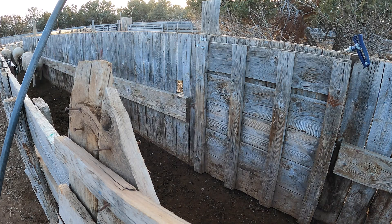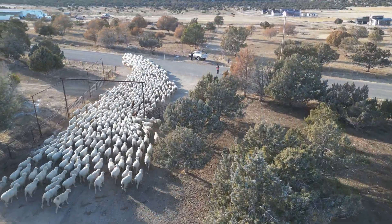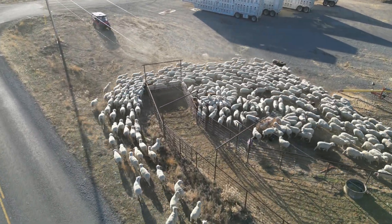As we finish up for the day, we kick them out the gate and head them down the road into a pasture where they'll be for the next several days until we fire up the trucks, load them up, and head them to the desert where they'll spend the rest of the winter.